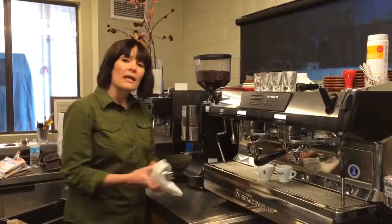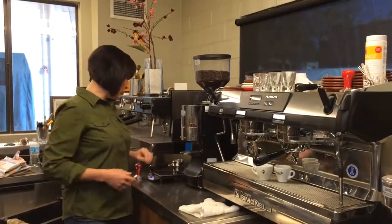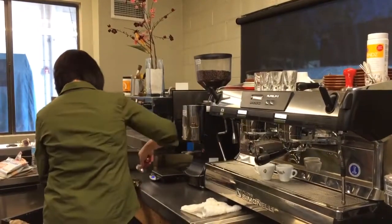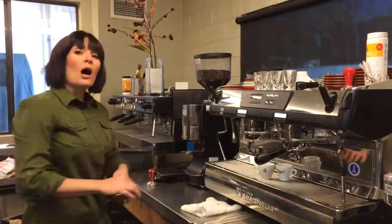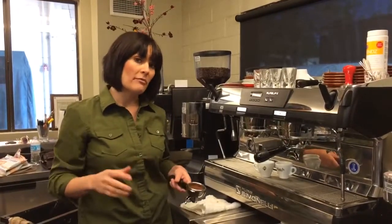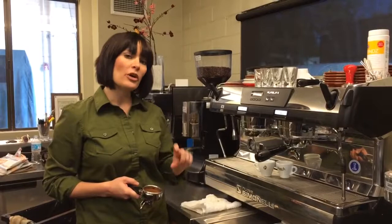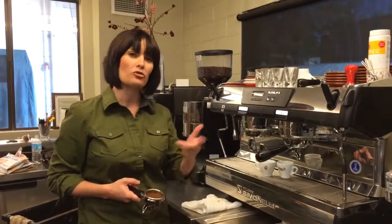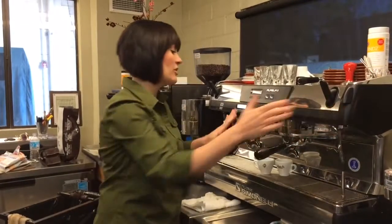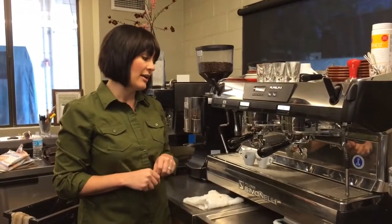For this espresso, I like to use 18 grams of coffee. I'm using a slightly slower pull — only looking for about 28 grams when finished, and looking to get there in about 30 seconds. By pulling this shot a little bit slower, it really enhances the sweetness and brings out some of those great tangerine and citrus notes. One of my favorite parts about this espresso is its beautiful lingering blackberry dark chocolate finish.